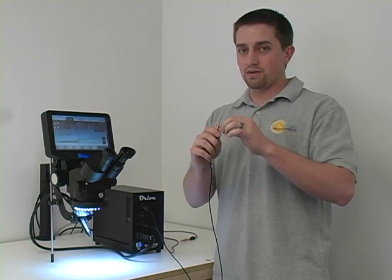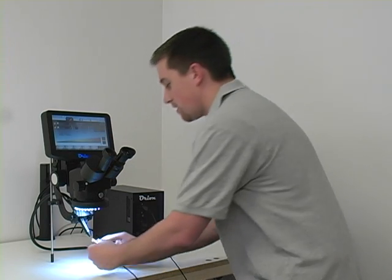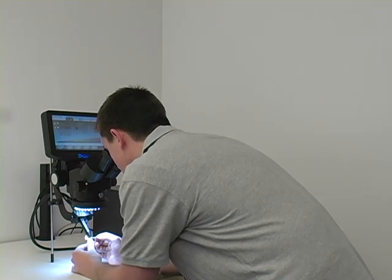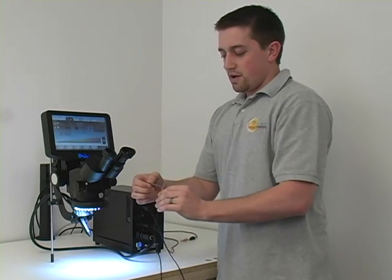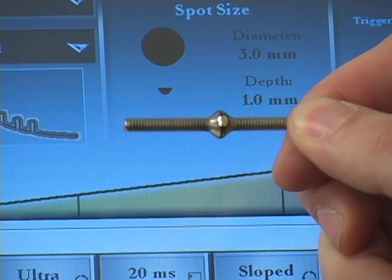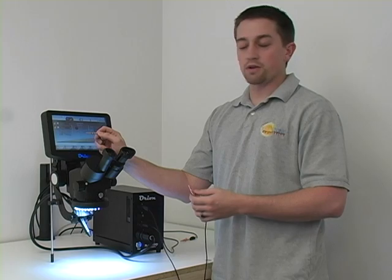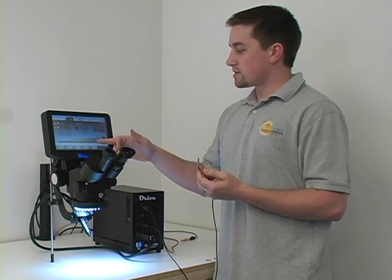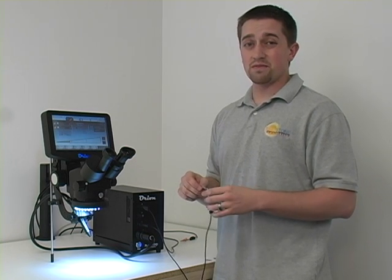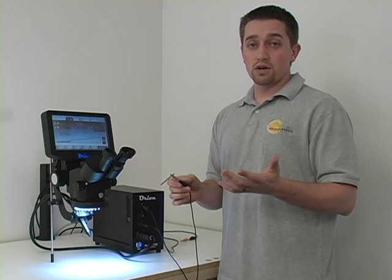There may be some heat, but not very much heat at all, so you're able to touch it without any issue. Turn it up to max power, and with just one spot, show how big of a weld spot we can make. You can see that right there is just one weld versus three welds. Adjusting the power translates into larger or smaller spot size. You can also jump down into our nano range, which only goes up to five joules of energy, to make some really small spots, which are equally as impressive.